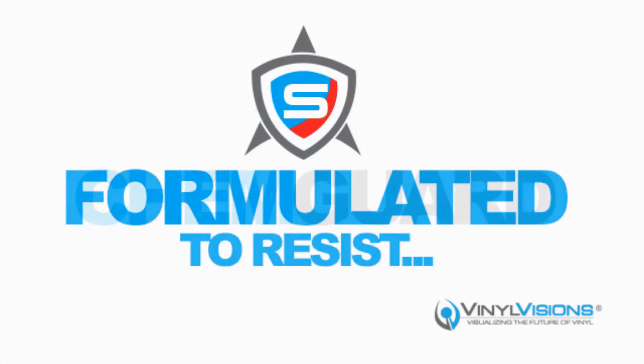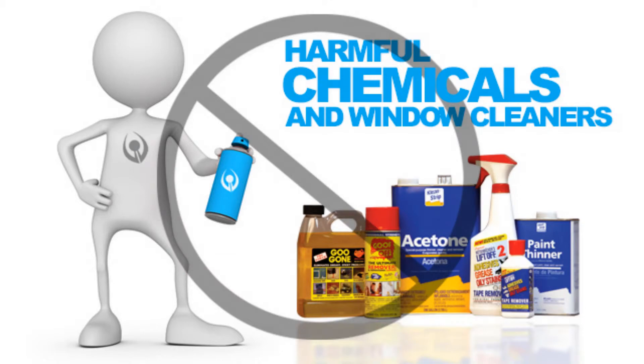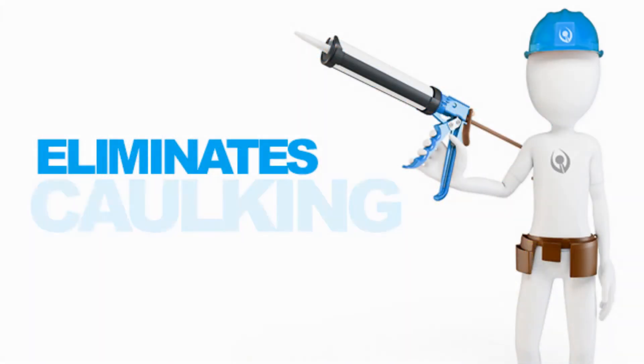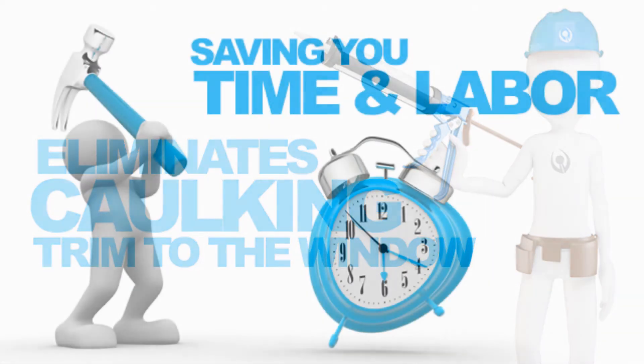ChemGuard was formulated to resist harmful chemicals and window cleaners. This innovation eliminates the step of sealing trim to the window frame using caulking, saving you time and labor.